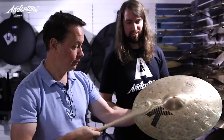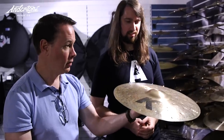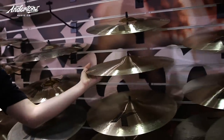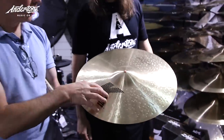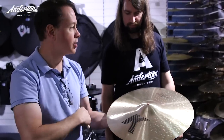Let's play it. Then if we go to just this K Custom here — this is more of a traditional type of K. The K Customs are over-hammered, but this is a general purpose kind of dark-sounding cymbal.